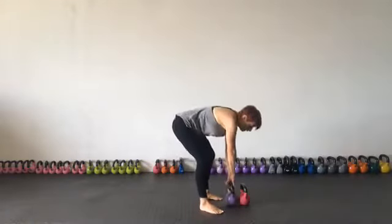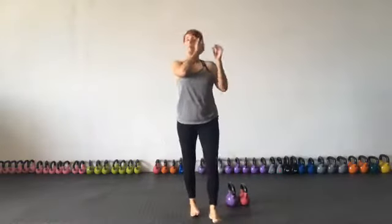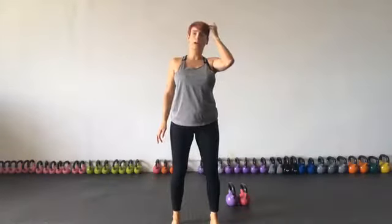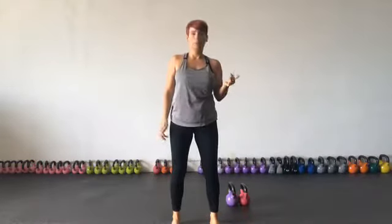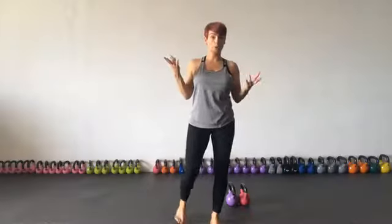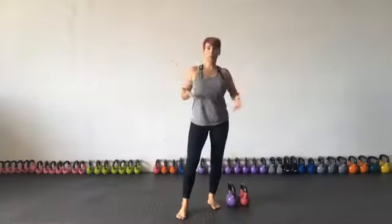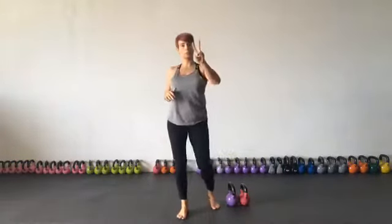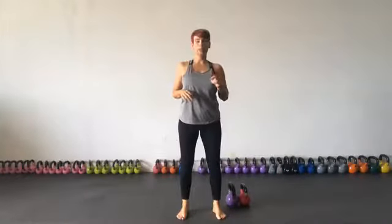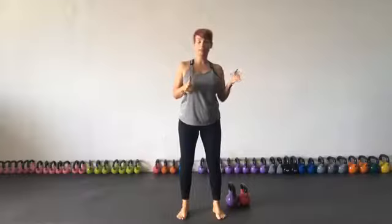Today I really just wanted to take you through a really short, easy beginner's workout — a beginner's beginner's workout. Maybe you've seen a bell before, maybe you've seen me swing a kettlebell, maybe you want to introduce some kettlebell training at home but don't know which moves to do. I'm only going to teach you two moves, but we're going to put it into a workout and I'll give you different progressions.